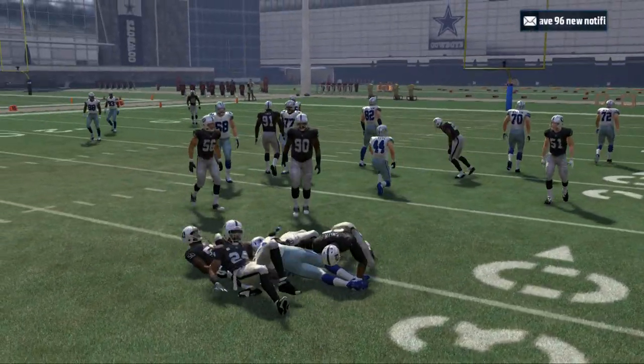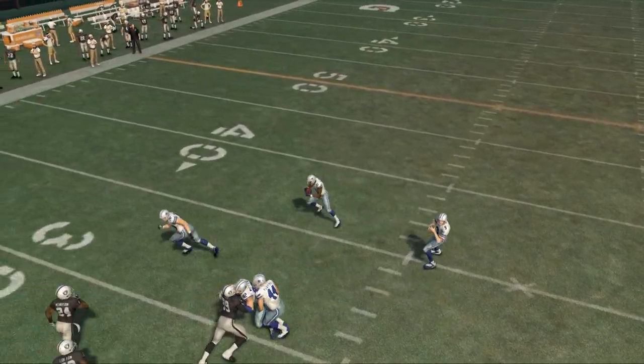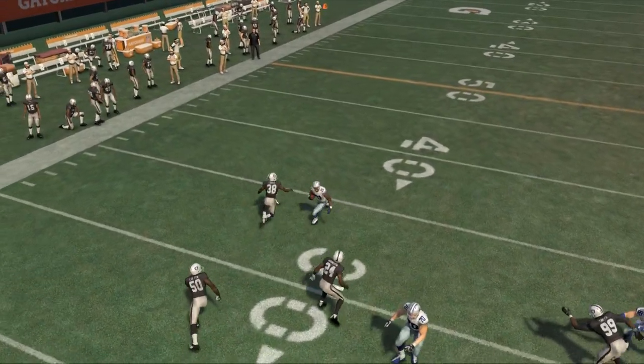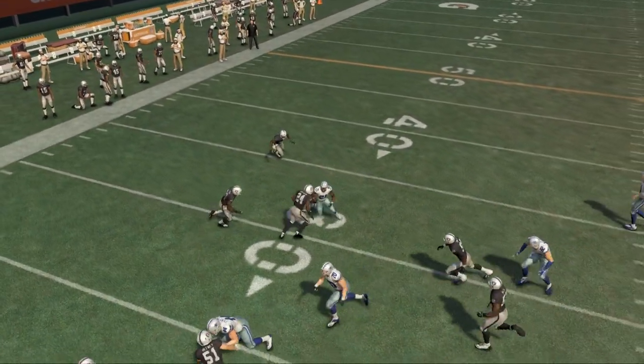Don't worry about the yardage — what I really want to focus on is the maneuver itself and breaking down how to do this move. It's not necessarily about how many yards you can get. What you're going to see is we're running to the right side — watch how sharp of a cut this is. This is probably the only move that's going to give you this sharp of a cut, and it's a bounce-back move to the inside to turn the play upfield.